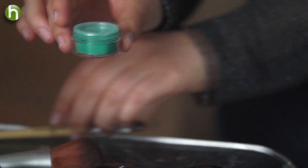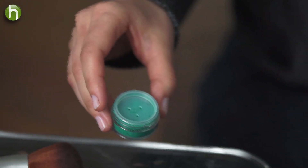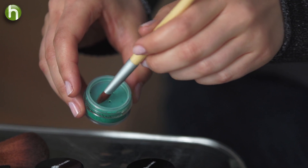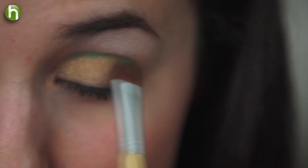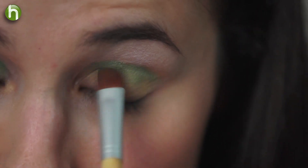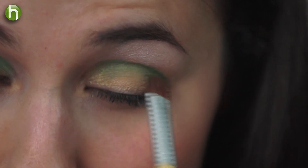Emerald is the color that this whole look is based around. So I'm going to take my crease brush and dip it into my emerald loose mineral eyeshadow. I'll start at the corner and slowly work it into my crease using a back and forth windshield wiper motion.